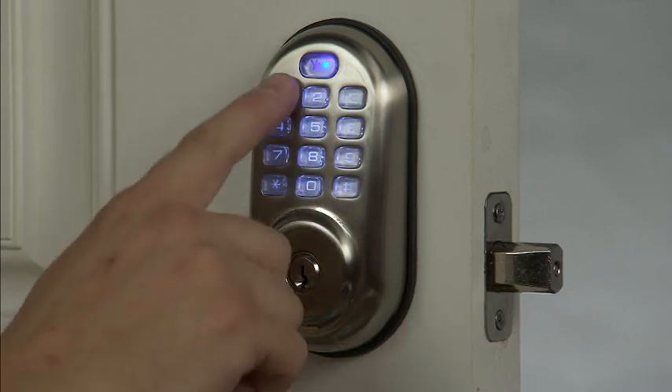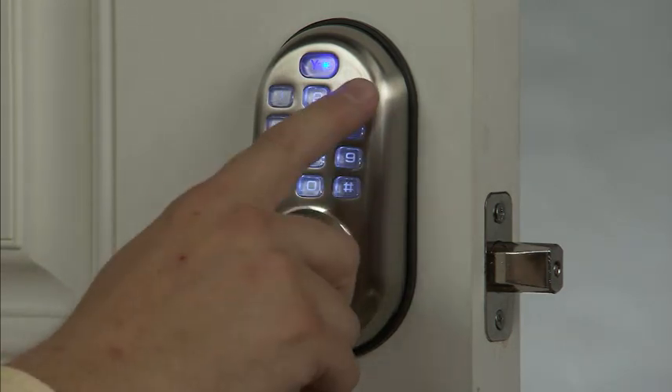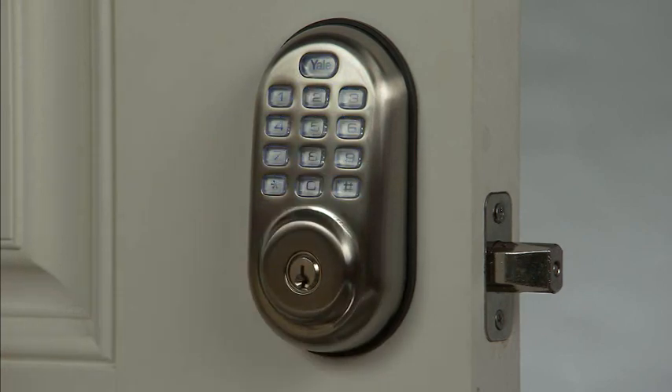You can then select option number 1 followed by the pound sign to enable the automatic relock setting. Or you can select option number 3 followed by the pound sign to disable the automatic relock setting.